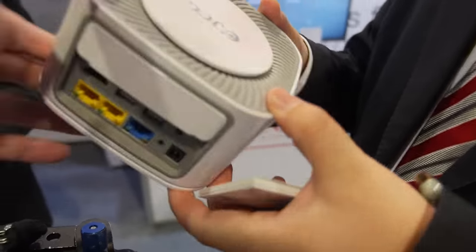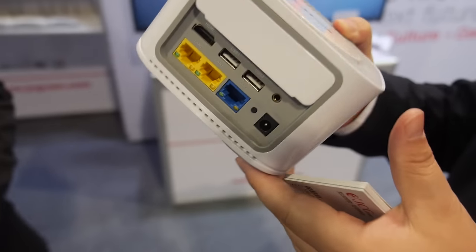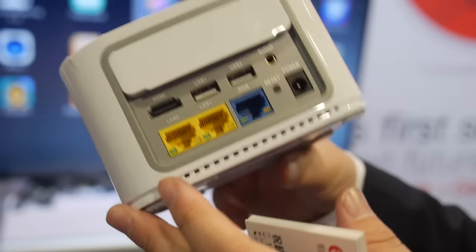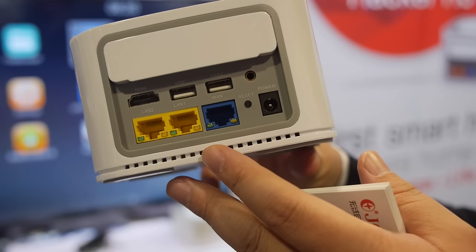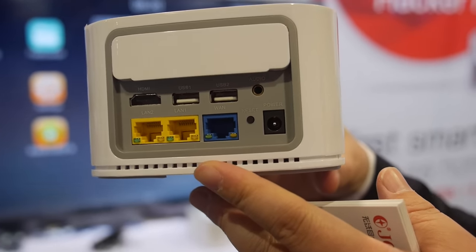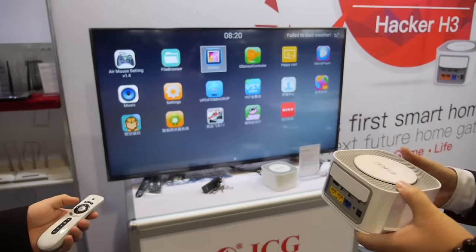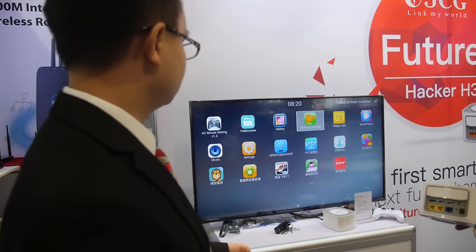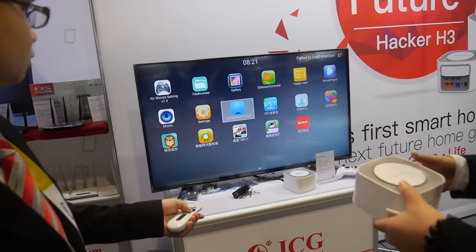What is this? It's the Smart Home H3 model. It has Ethernet — it's like a router, a router with OTT and smart home together function. So it's a TV box connected to the TV that you can control. It's with the Amlogic S905, 64-bit quad-core.